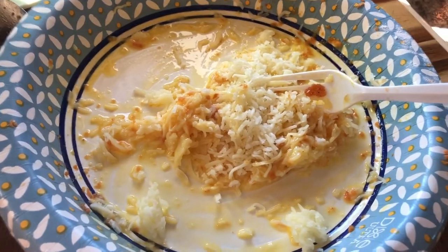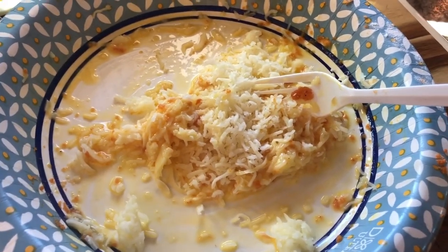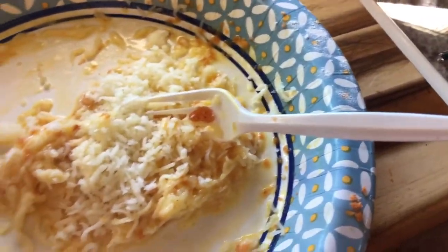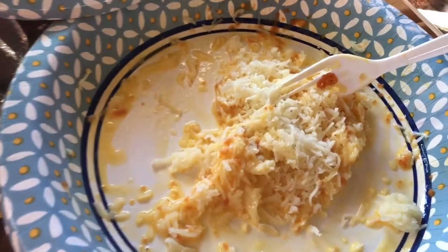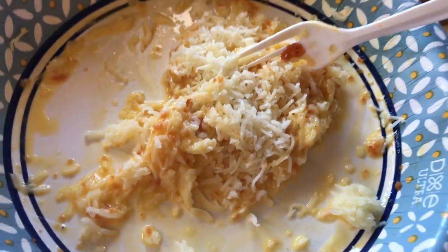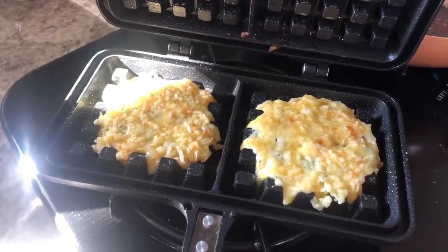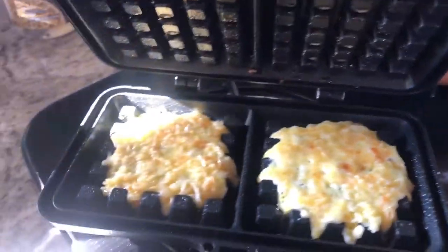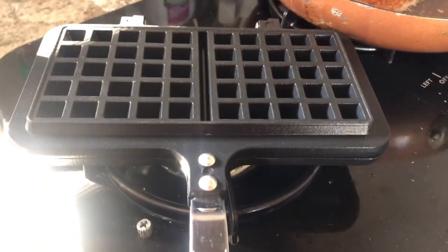I'm going to put my Parmesan and mozzarella cheese into the leftover egg wash — egg and a little bit of cream — and use that for my truffle. After mixing this up, I'm going to put it on the waffle iron. I've got my mixture on there, it's already starting to cook. I already sprayed it with Carlini olive oil spray. We're going to close it up, lock it, and let it cook for a couple of minutes.